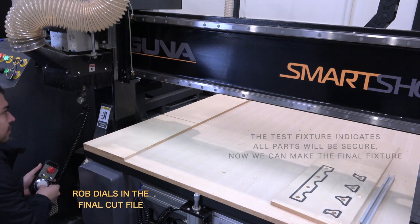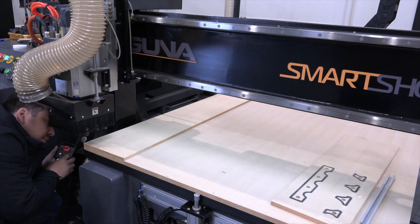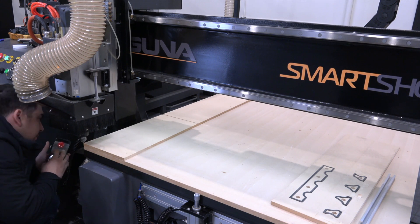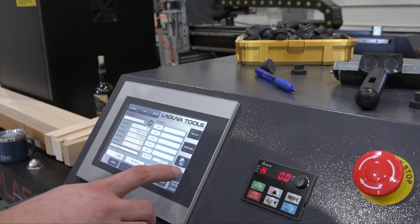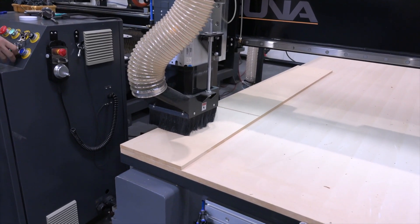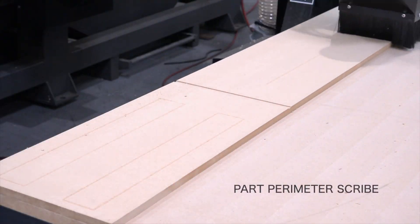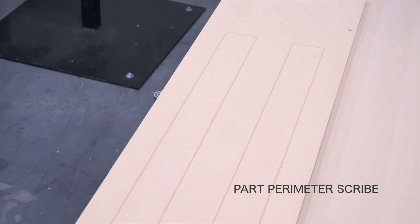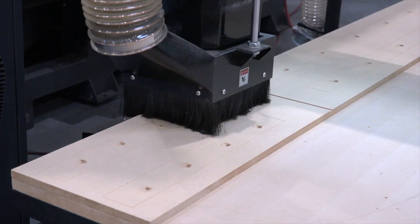During this first cut, the V-bit is going to scribe a perimeter line for our parts. As long as the wood covers this perimeter scribe, we know that every part is going to be cut correctly.